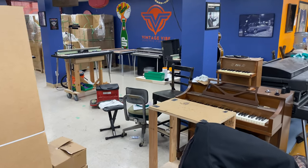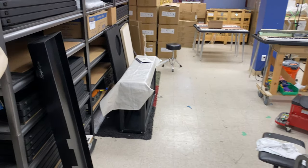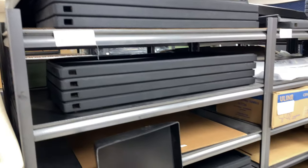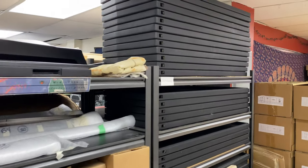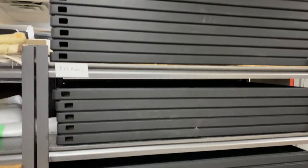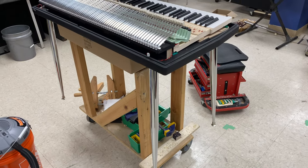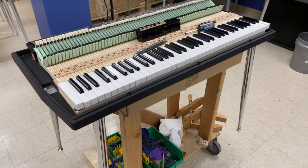Here's our build section where the pianos start off. We start with a base, and we take the base and put it on a cart. We put the legs on it, such as this, and then we start building it up from there. Then the keyboard key bed comes in next.